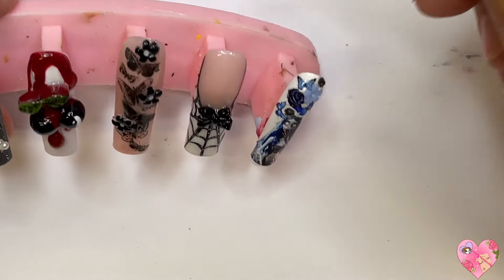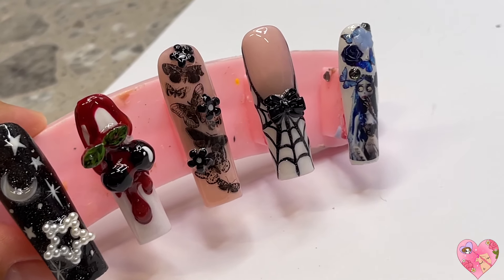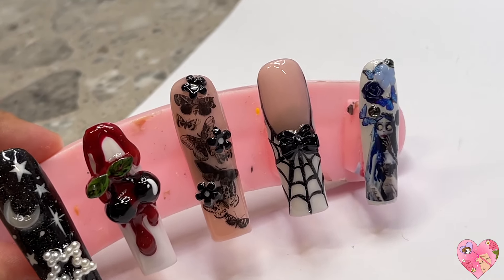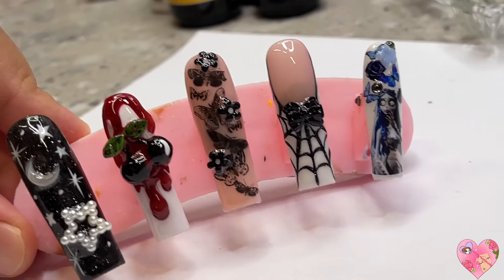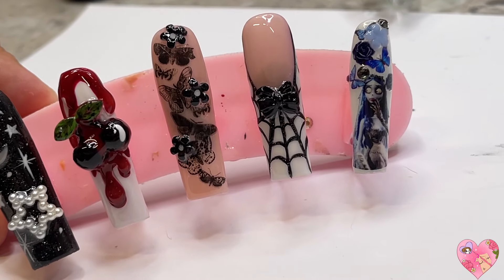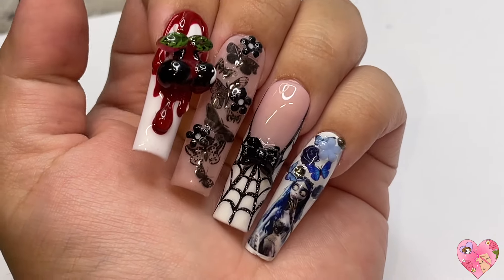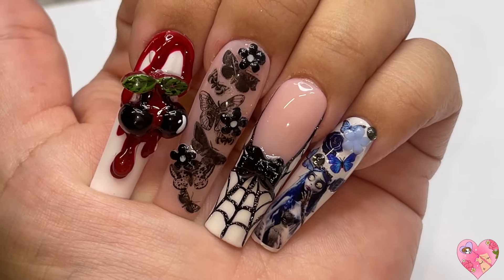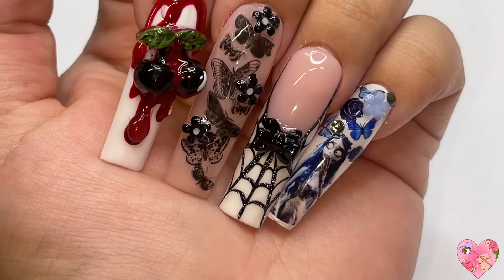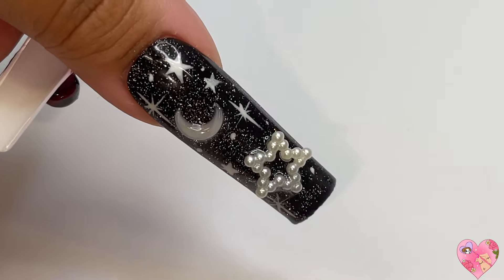That's it for this nail set — here's how all the nails turned out. I hope I gave you guys some ideas on how to use your charms and stickers and spookify them. You can even paint a charm black if you don't already have the right color. They turned out so freaking cute — somehow they all go together even though they're individual designs. I hope you guys got inspired and I'm really excited for the next video, so stay tuned — I'll see you then, bye!